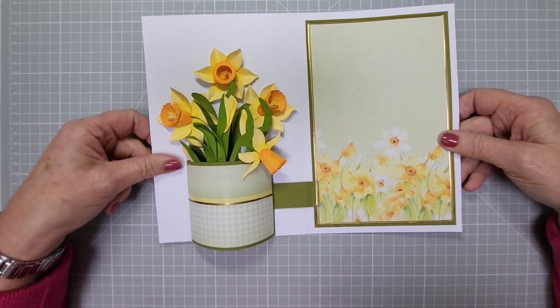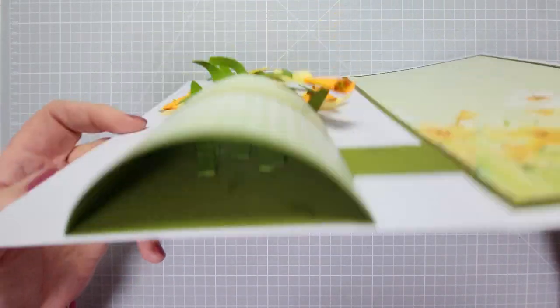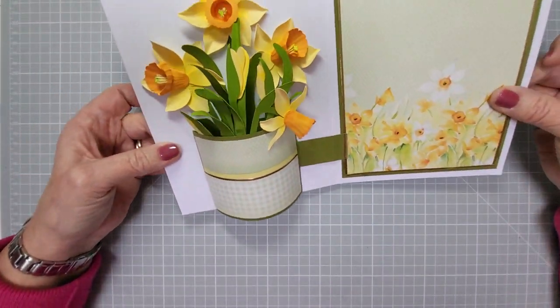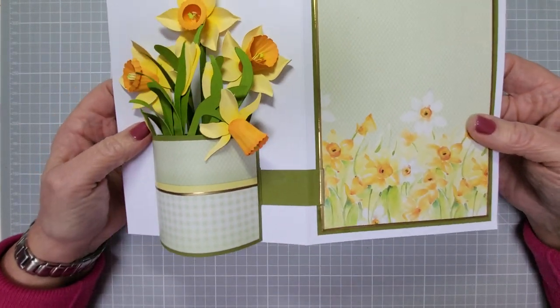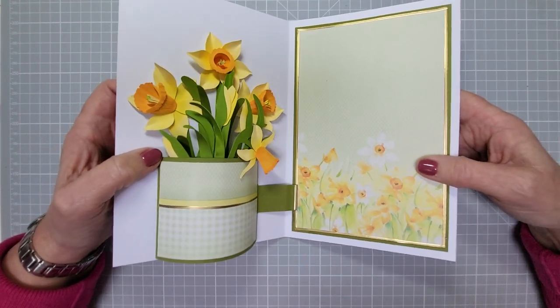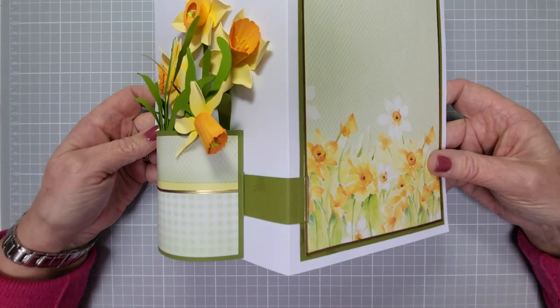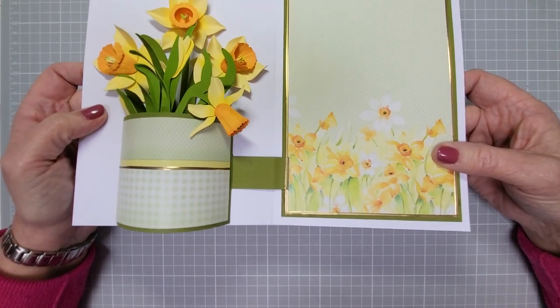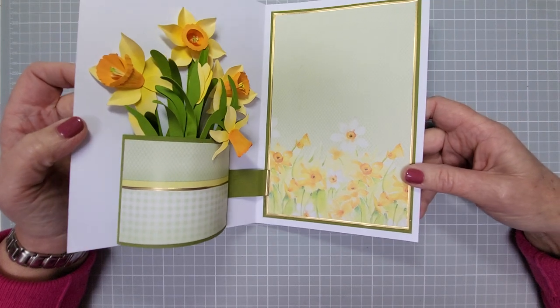So, onto this card — look at this! A vase! That is a dimensional vase — lots and lots of dimension with this card. Like I say, I use my cutting files for my daffodils, but you can use flat flowers in there, which is what we're going to do. You can see it works really easy, and there are a lot of videos out there that make it really complicated.